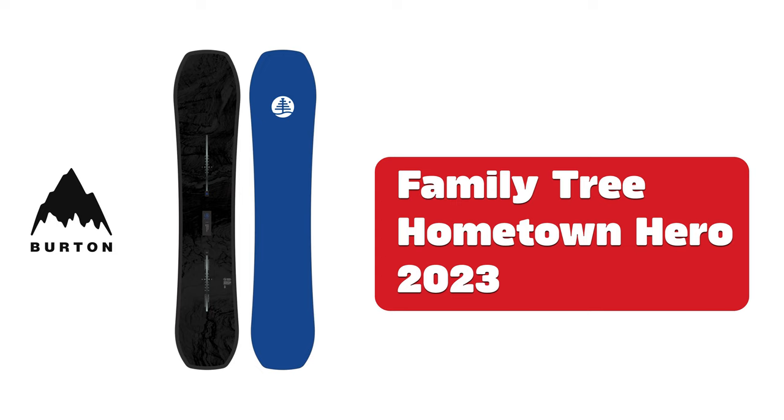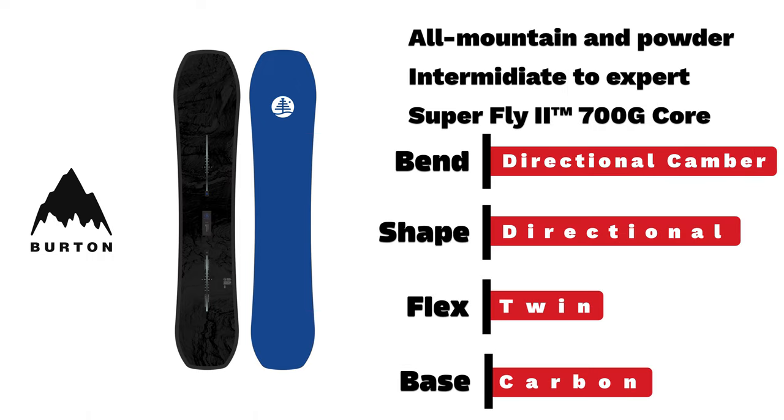Burton Family Tree Hometown Hero. An intermediate to expert powder board with directional camber and twin shape.